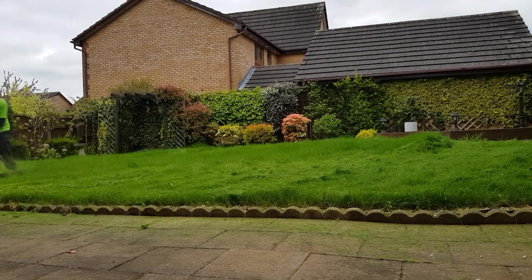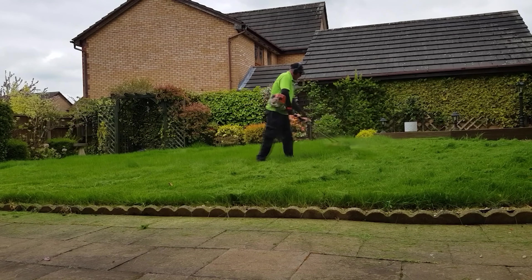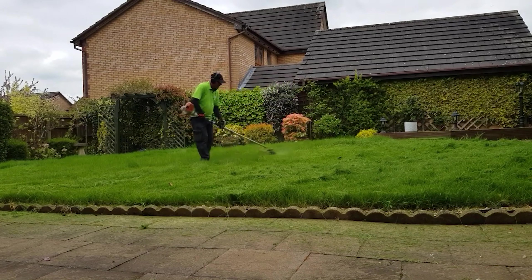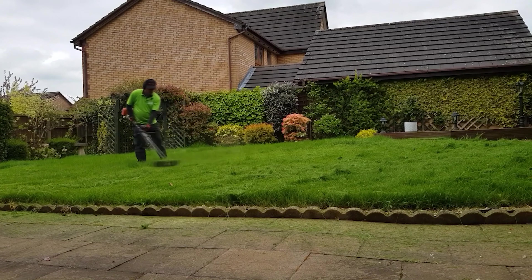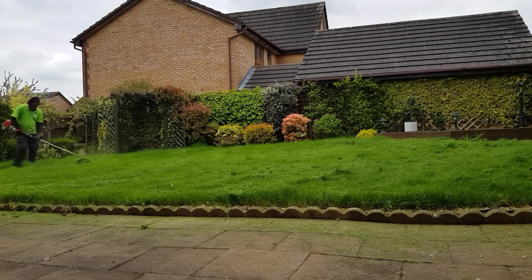I've also got the handlebar strimmer 130, which I'd prefer to have used on this job, but I didn't pack it, so I'll just use a 130R with a D handle. But it does the job — it's just a bit easier to use with the handlebars.